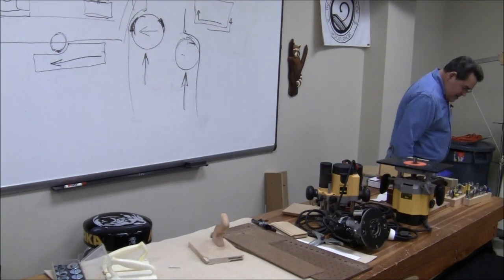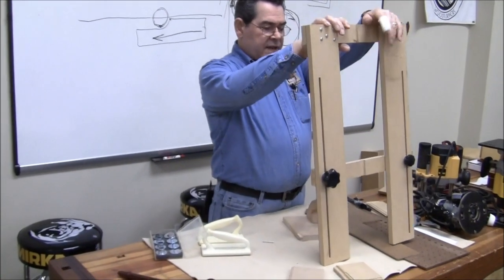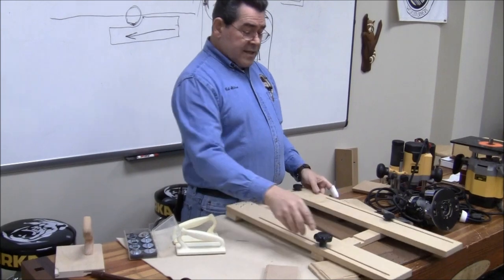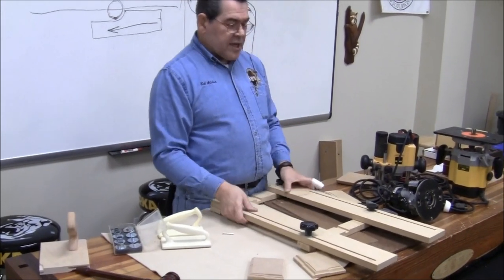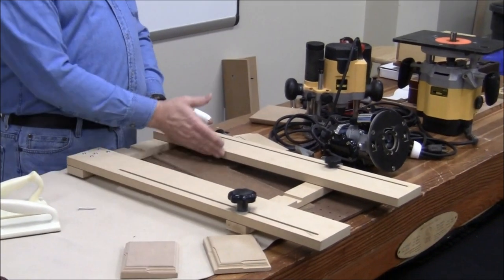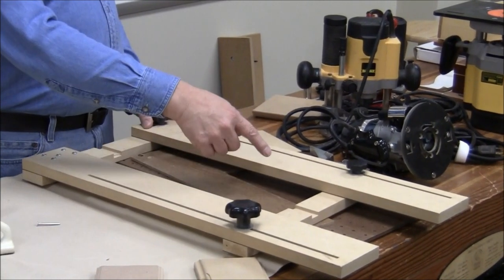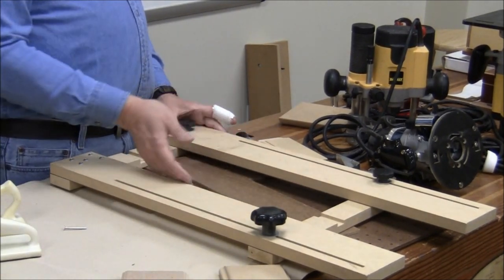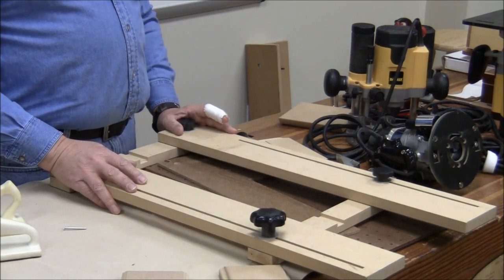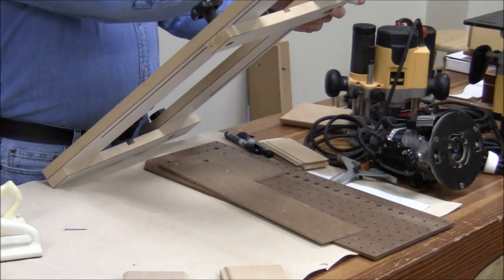Way back when, I decided I would build a super-slick fancy dado jig for doing things like making dados for shelves in cabinets. It's adjustable in width and in length. The width is adjusted to suit the router you're using — essentially you set the space so that the router travels through here. If there's any wobble room, it's because you wanted a wider cut than the bit you're using. For instance, I could make a three-quarter-inch cut with a half-inch bit by simply leaving an extra amount of clearance — go one way, come back, and you're done. Sounds good in theory. It's more trouble than it's worth. I made it, I did use it, and I have never used it since.